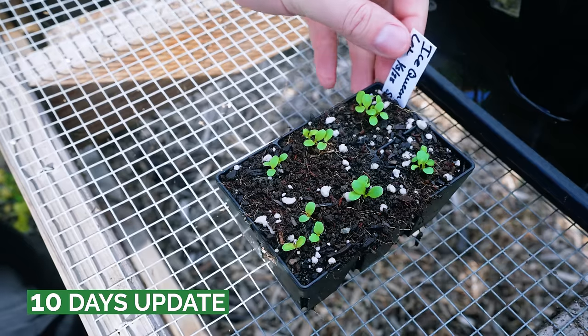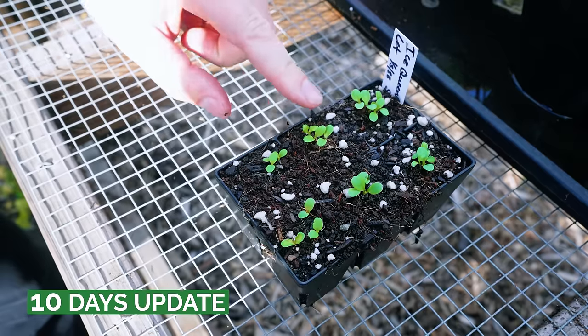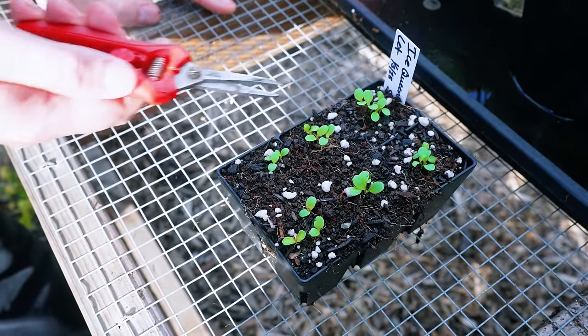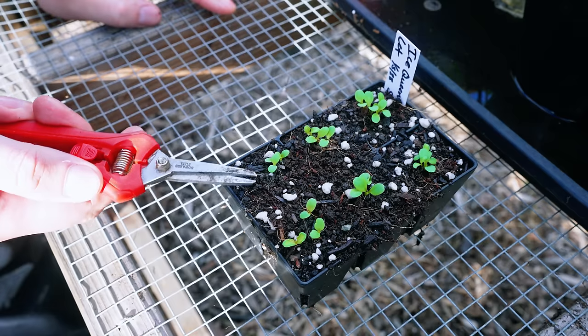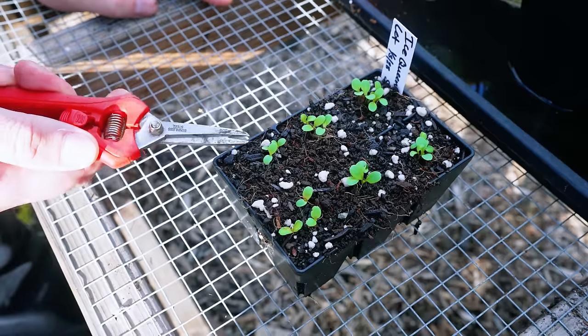It's been about eight to ten days, and here's an example of the Ice Queen variety. You can see about four in this hole, three in this hole, two in this hole. What you can do now is either let these continue to grow, or do what's called thinning.